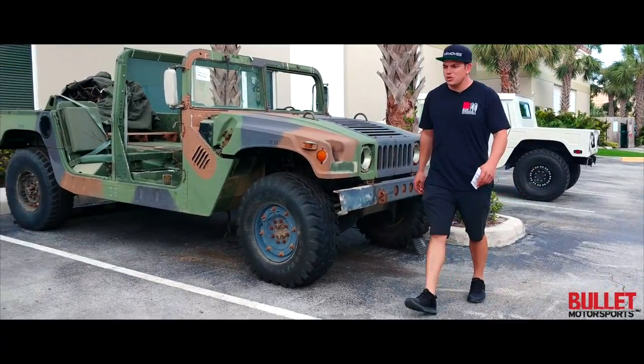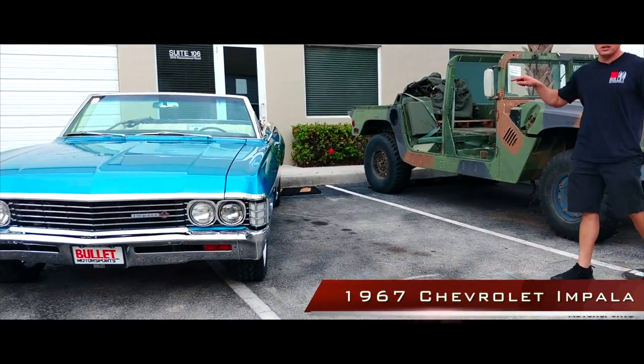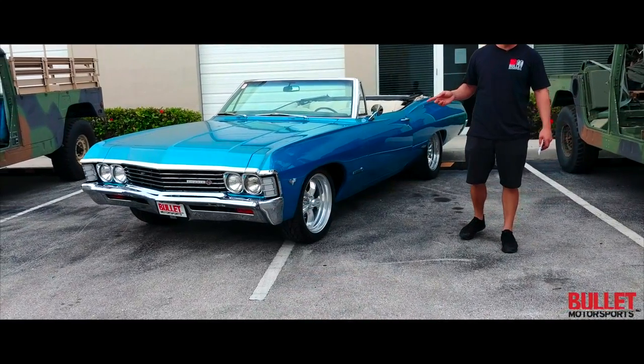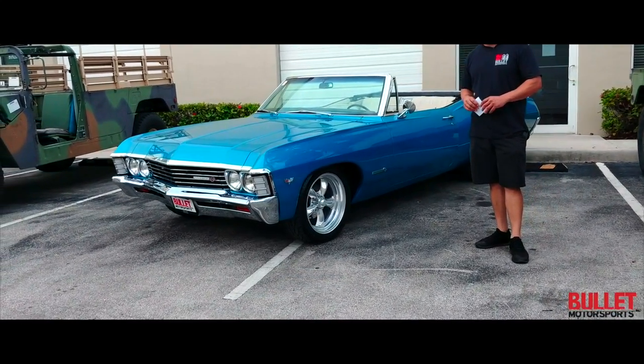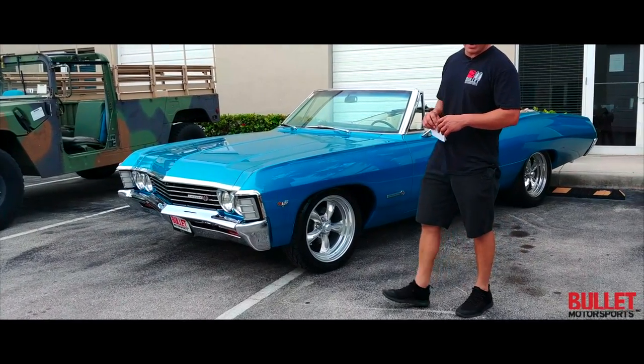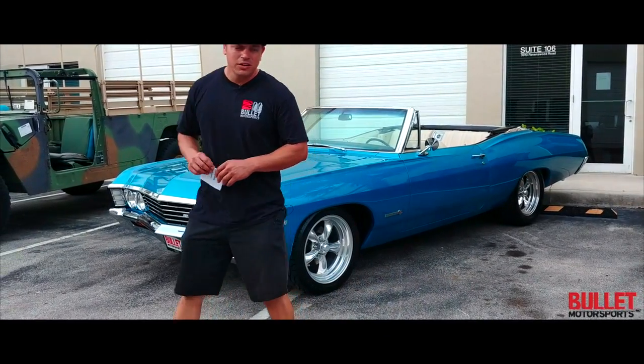Hey guys, it's Jonathan with Bullitt Motorsports. Today I'm going to show you a 1967 Chevrolet Impala. This is a frame-off, rotisserie restored car, and we've got full documentation of this. It's powered by a GM fuel-injected 350 with 351 horsepower and 403 foot-pounds of torque.